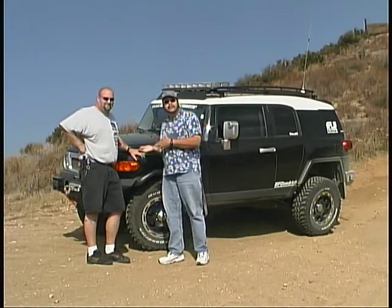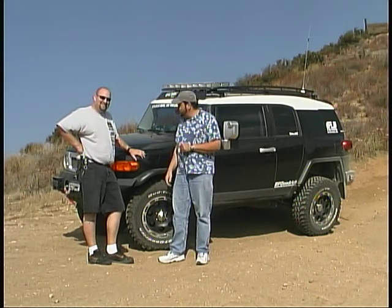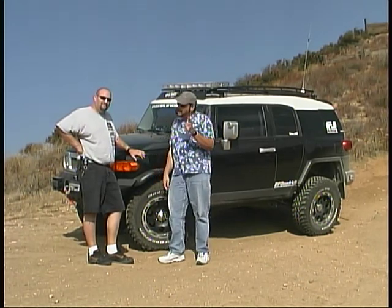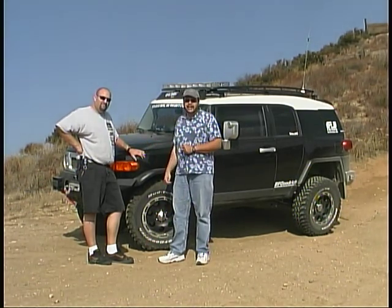I think you'll agree the things that Andy's done have made this FJ even better than it was before — quite a wild little machine. We're going to keep up with it as he keeps doing things over the next few months, and we'll keep you up to date.